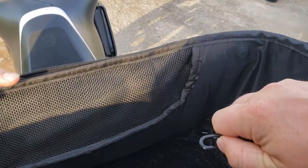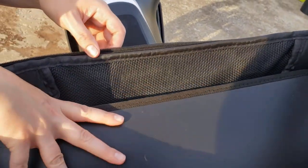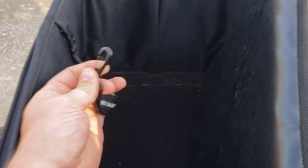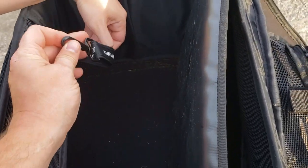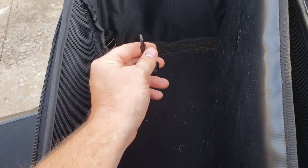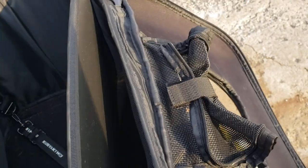I bought some little hook-and-lock connectors, cost me like six bucks on Amazon. There's one on each side. You put his leash through here — the leash is what keeps him from jumping out while you're riding. Even though this will keep them in there, I'd say make sure your dog is comfortable with this setup.